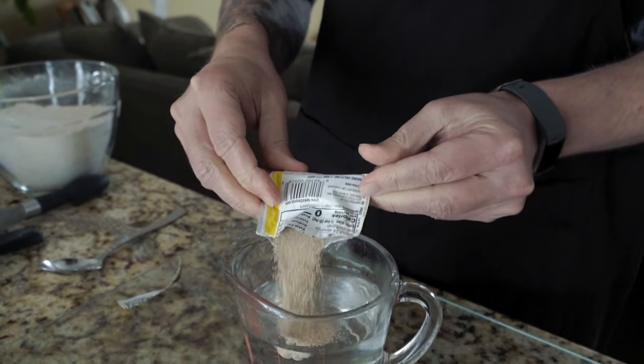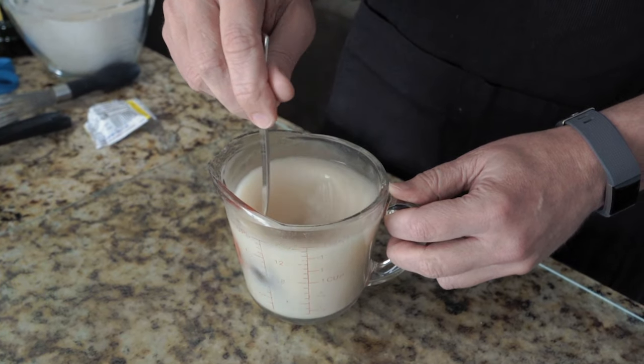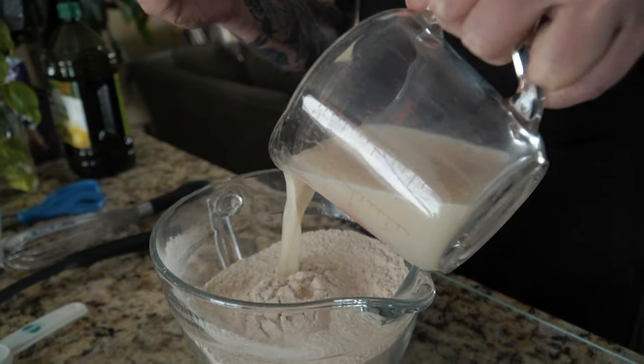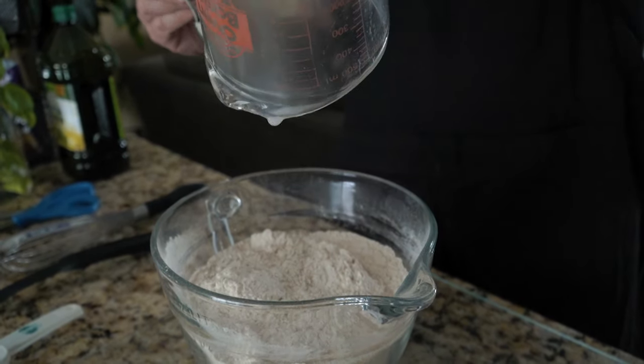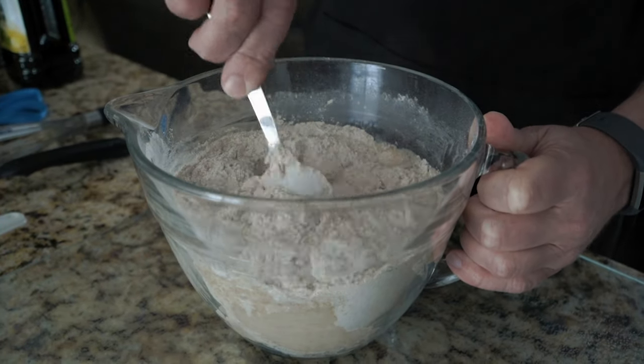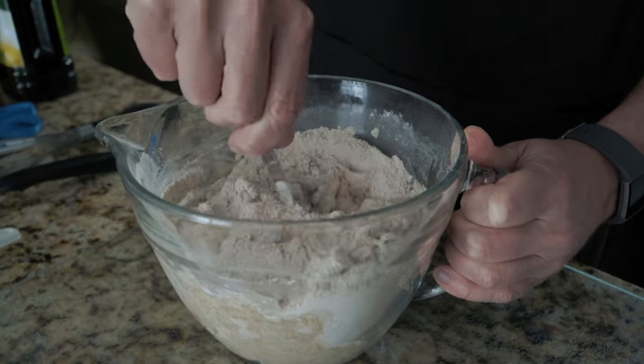You need a quarter ounce package of yeast, and you're going to mix that together. Once you have that all dissolved, you are going to pour that mixture into your flour and salt. Then you just start combining everything until it starts to form.